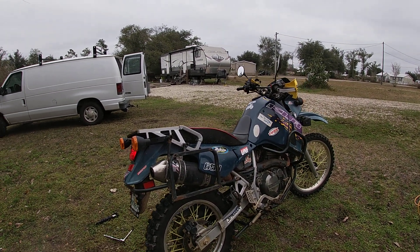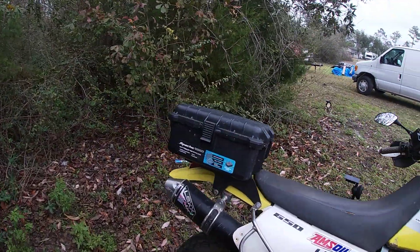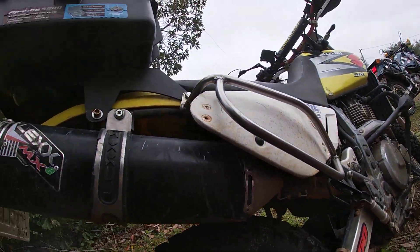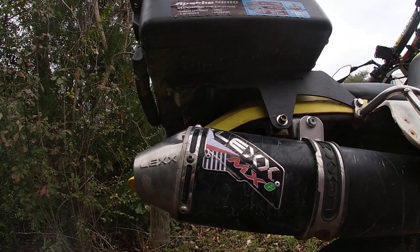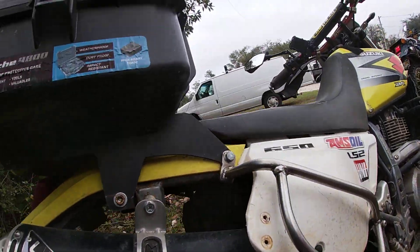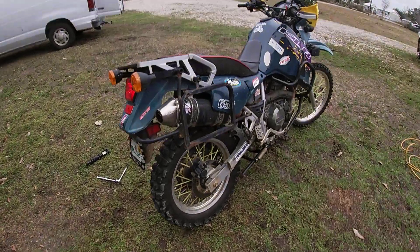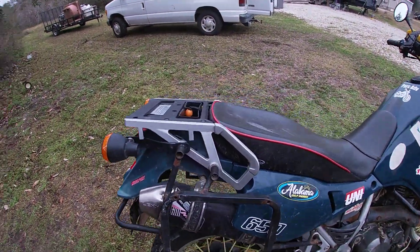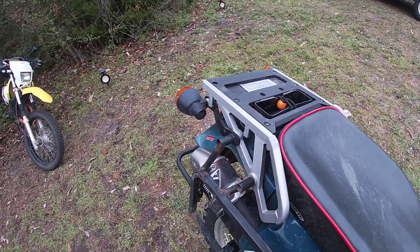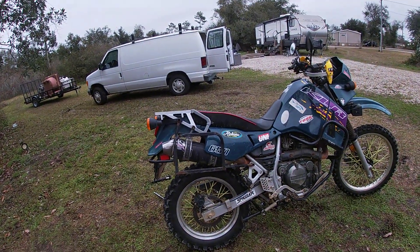That's the Lex exhaust. Christy's got the DR650 — it too has a Lex exhaust. That's a better shot of what the whole thing looks like. Without the baffle in it, it's a mean sounding bike. I highly recommend the Lex exhaust systems. I looked at the Super Traps and the FMF power cores, but I just love the Lex exhaust system, especially the one on my KLR650.